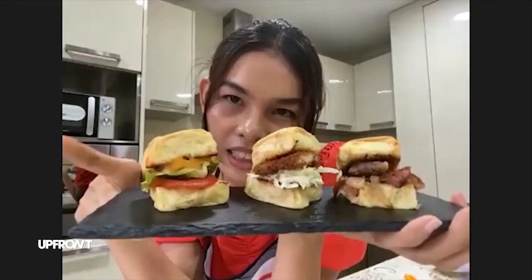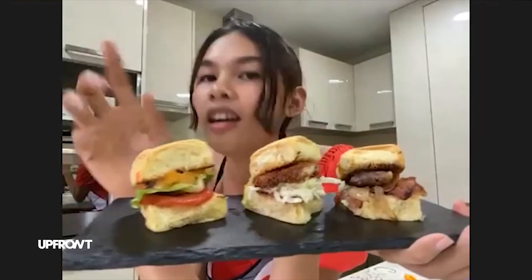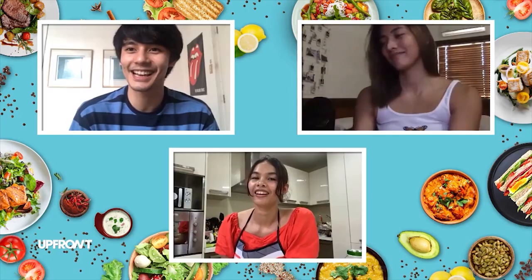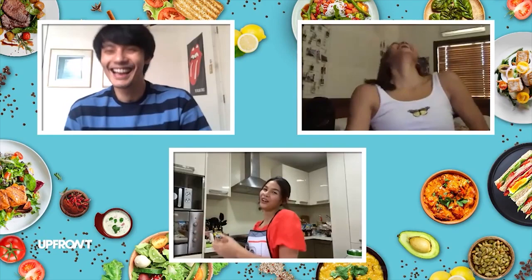What are the three flavors? Ito, cheeseburger. Ito, chicken katsu burger. Tapos ito, bacon caramelized onion burger. Look at my tuna sandwich. Tuna sandwich.